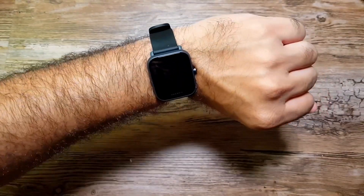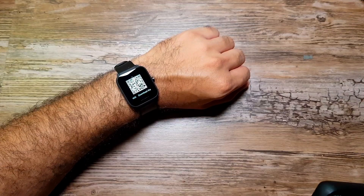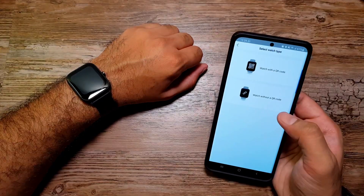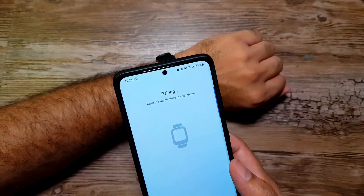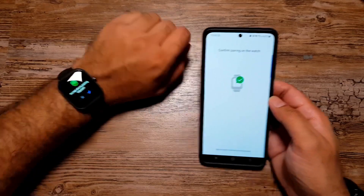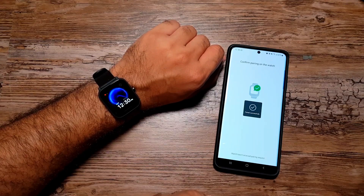It feels all right on the wrist — not too big or too small, and lightweight at 31 grams. I'm going to try and connect it with the Zepp app on my phone. This one is a watch, so we'll use the QR code method and see how long it takes to connect. There you go — it's asking for the pairing request on the watch.